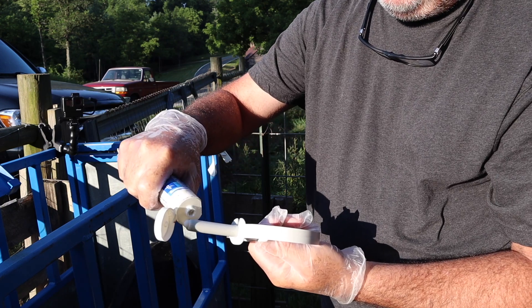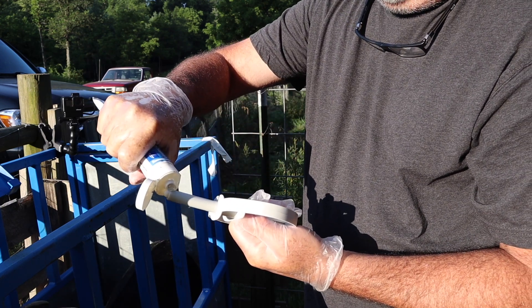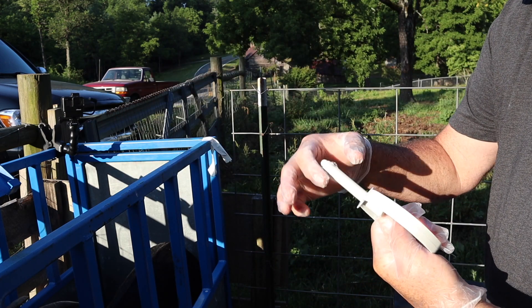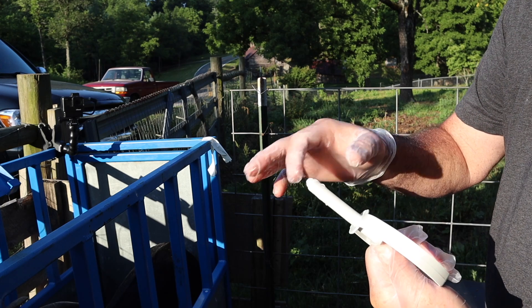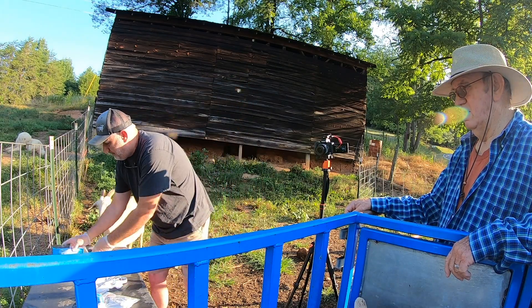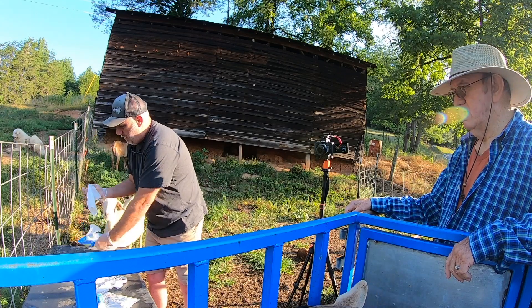Now we'll take a little bit of lubricant and put it on the end of the applicator gun. Our application gun is now ready, so we'll lay it down and get a wipe.